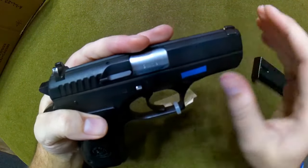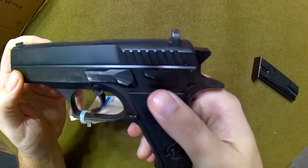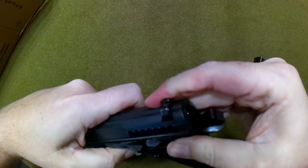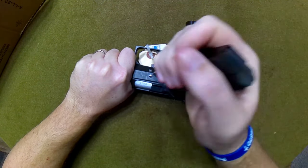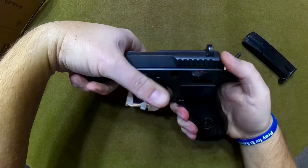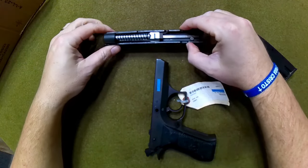We're going to take the slide off and have a quick look. To disassemble, you'll notice two dots — one on the frame, one on the slide. It's easier if you cock the hammer first, then line those up. Since the takedown tab is very hard to push, take the base plate of your magazine, press down to get a hold of it, pull it out, and then the slide simply slides forward off the frame.